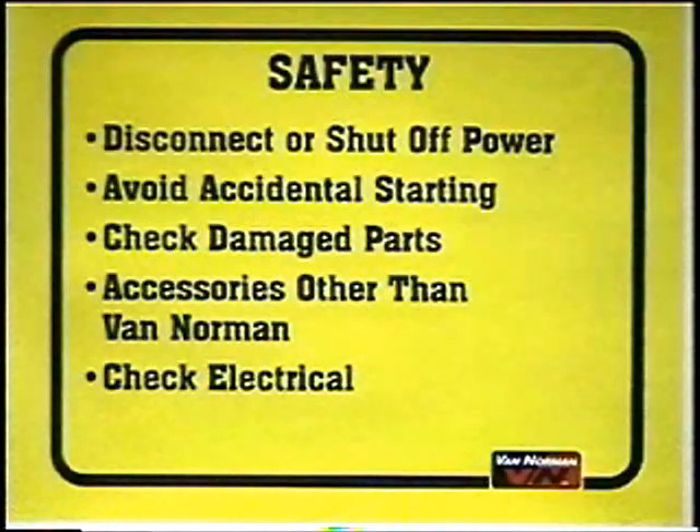Do not overreach. Keep proper footing and balance at all times. Check for damaged parts. Before further use of the machine, a guard or other part that is damaged should be carefully checked to determine that it will operate properly and perform its intended function. Check for alignment of moving parts, binding of moving parts, broken parts, mountings, and any other condition that may affect its operation. A guard or other part that is missing or damaged should be properly repaired or replaced before the machine is used. The use of any accessories not specified in the manual may create a hazard. Don't use them until you fully understand what they are for and how they are used. Before connecting a machine to a power source, be sure the voltage supplied is the same as what is specified on the serial plate of the machine.